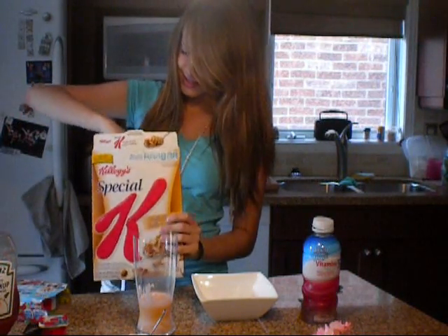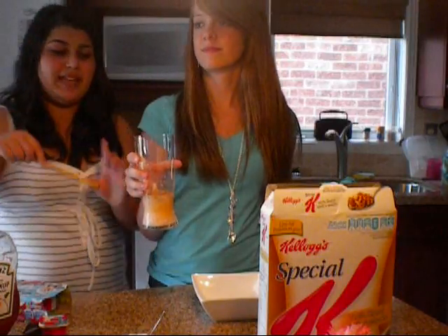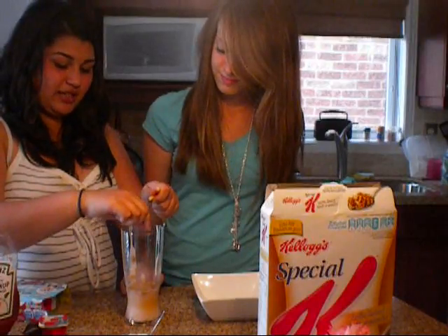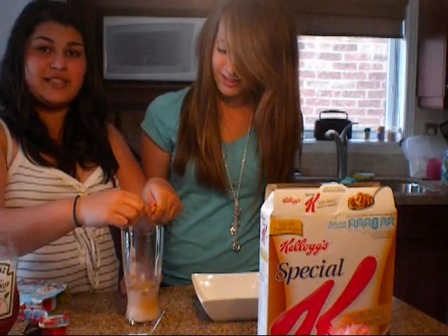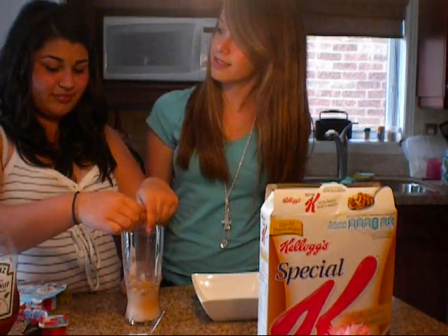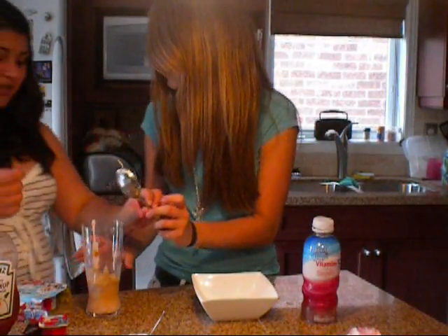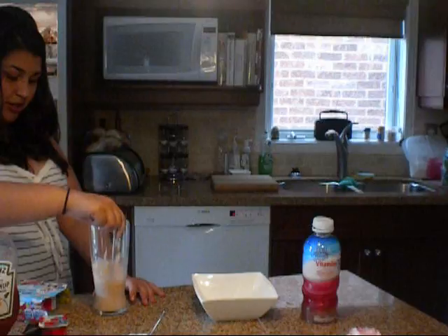We're going to put some of those sprinkles on. Some Special K flakes. And we just got one of these sticks you eat and we're going to smush it and put it in like so. But we're not done yet - not even close. Mix it up. I'm going to mix it up because the yogurt is not mixed.